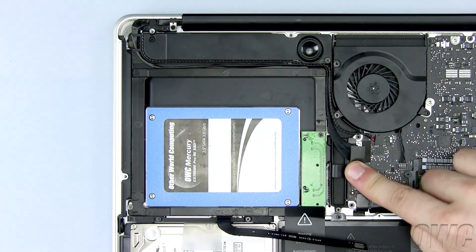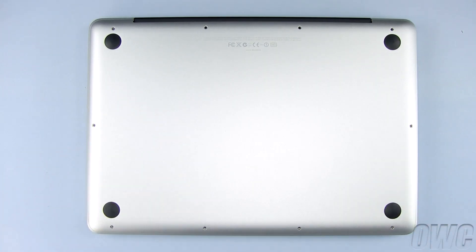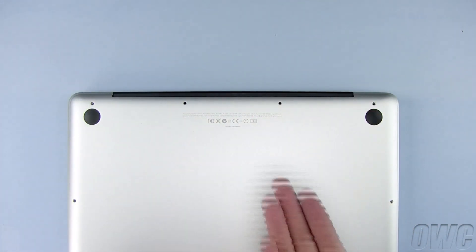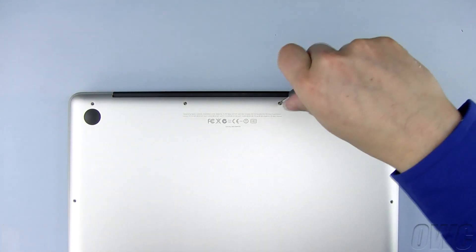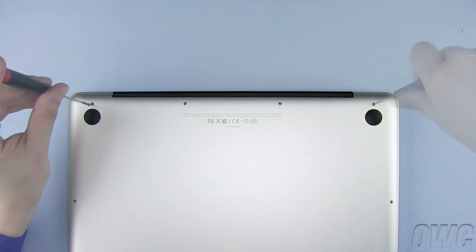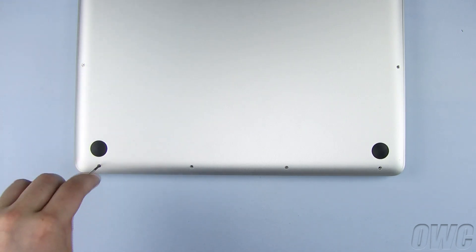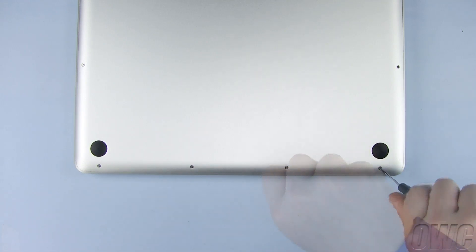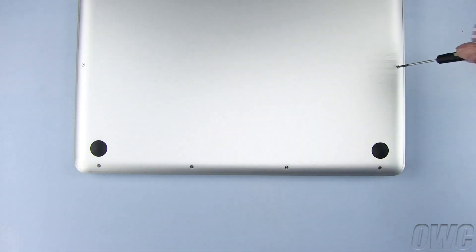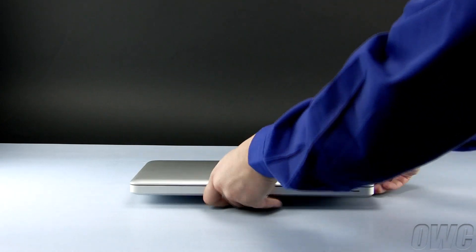Now plug in the SATA connector and the ribbon cable to the motherboard. Set the bottom of the MacBook Pro in place. Starting with the three longer Phillips screws, screw in all ten Phillips screws on the bottom of the MacBook Pro. Turn your MacBook Pro over, open the case, and turn it on.